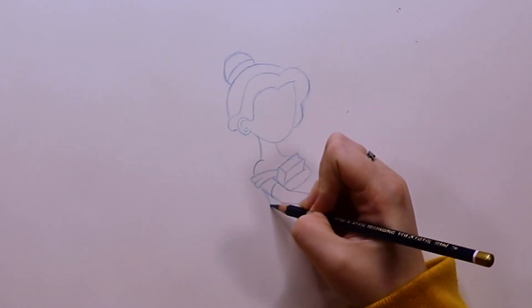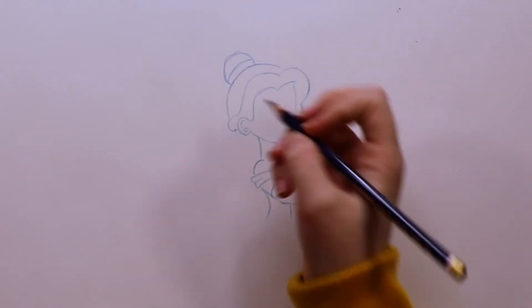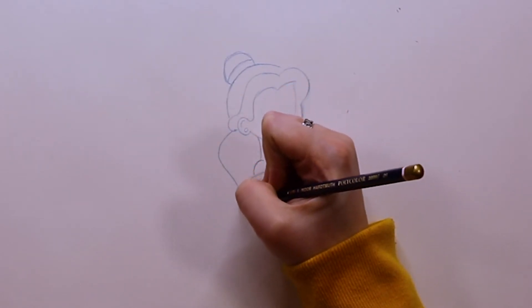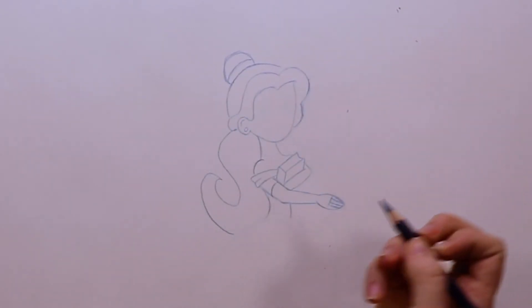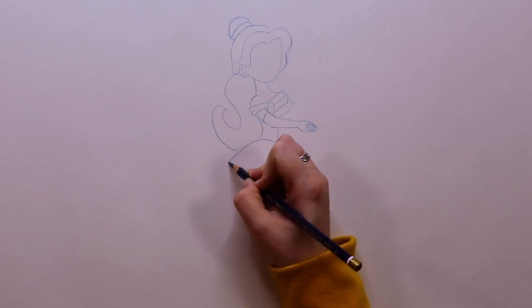Now I'm doing the torso. For the first line I just do a straight line, but for the back line I'm curving it just a little bit. Now I'm doing the hair — I'm going to bring it off of her ear and bring it down in an S shape, and then once I get to a point I'm going to come back around.